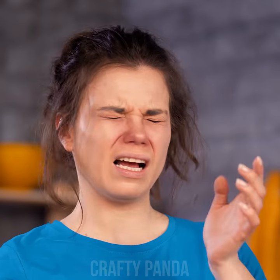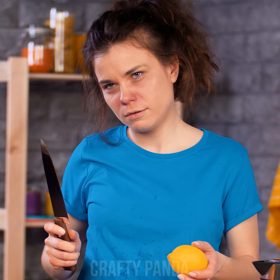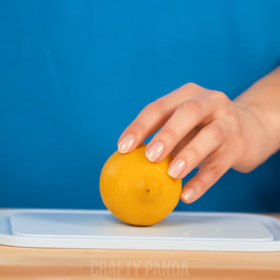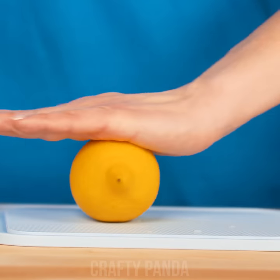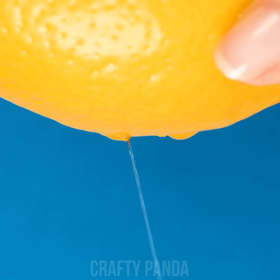Take half a lemon and… ouch! The juice went right into your eye! You think the next one will be more obedient? How about we don't cut them at all? Roll the lemon on the cutting board and stab it with a toothpick. Now just squish the fruit and there you go — like straight out of a bottle!